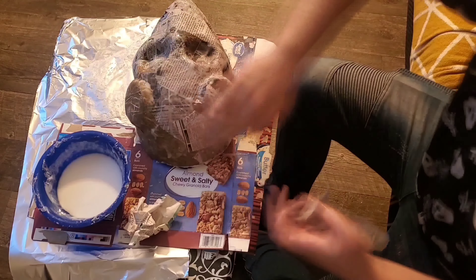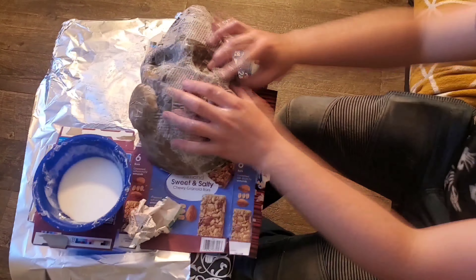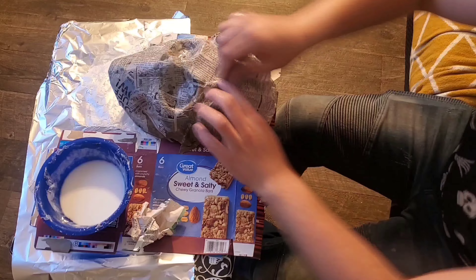Usually once you have your layers put down, it'll take between one to two days to dry, depending on where you have it laid out to dry.